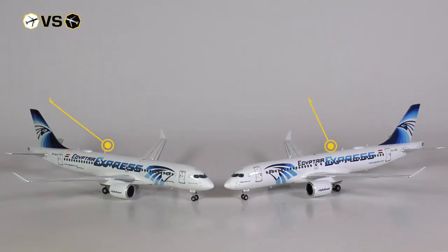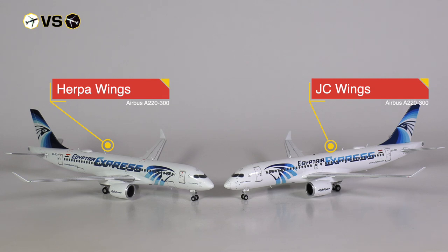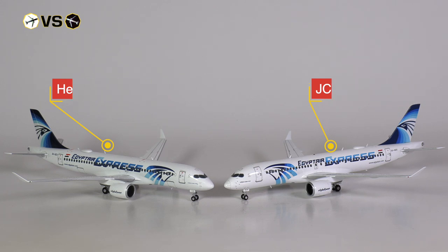Since I got both models at release and even from the same retailer, I was rather perplexed that these models would have the exact same price. So, are these two models the same, or are there differences?